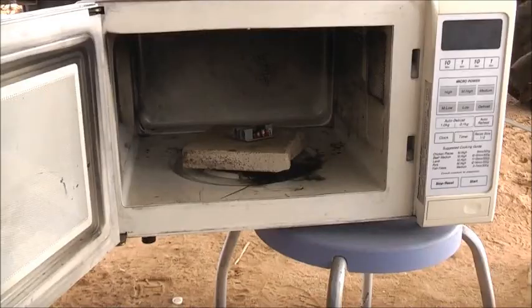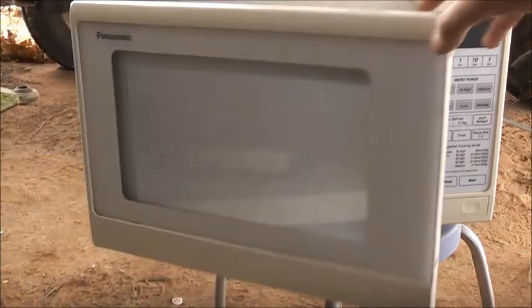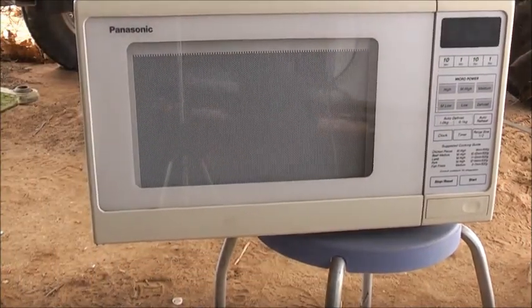I'll take this in the microwave, finish it off, hopefully it gets a nice plasma shooting off it. There were the DSL line filters in there, the splitter, and let's see how much bandwidth we get.